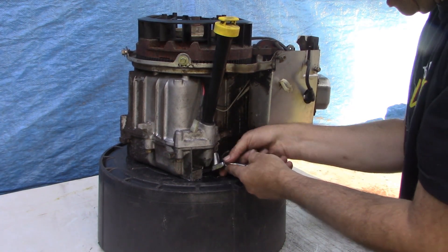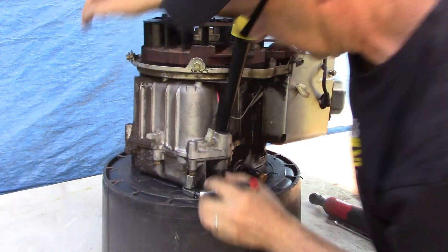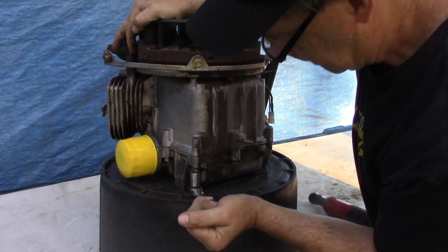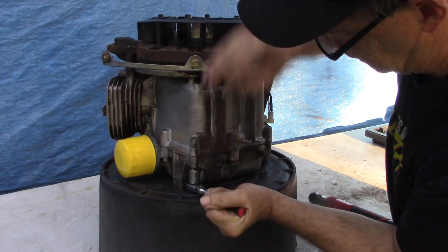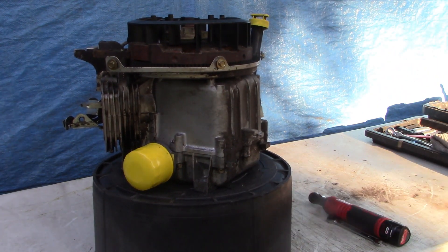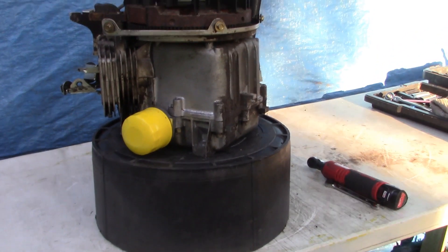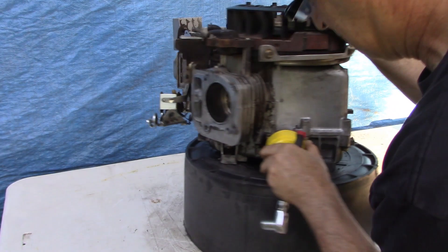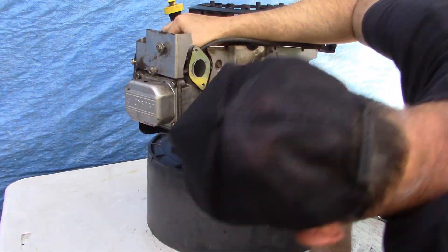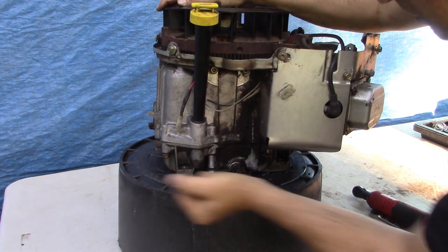I'll crack these loose and then zip them out. How many are there — a dozen? Fifteen? I'm not counting. Hey, how do you like my homemade engine stand? It's really kind of a thick-walled plastic bucket and I drilled a one-inch hole right down the middle. Works pretty good for lawn tractor engines. Have we gone all the way around yet? I think we have.